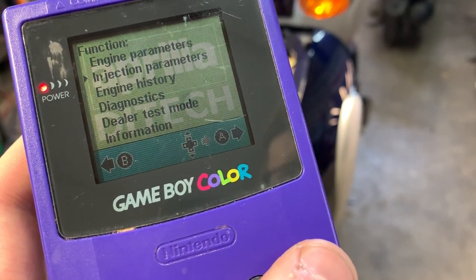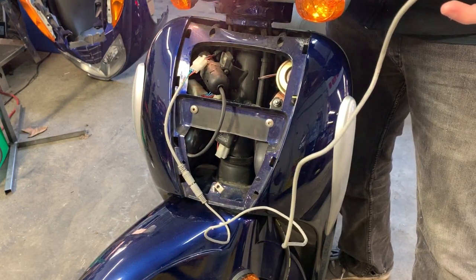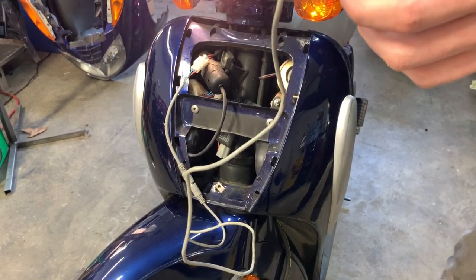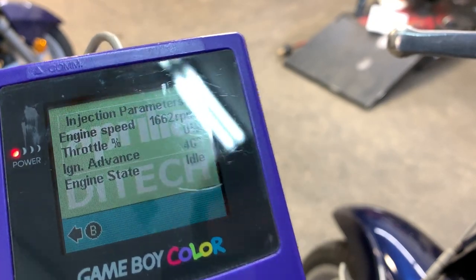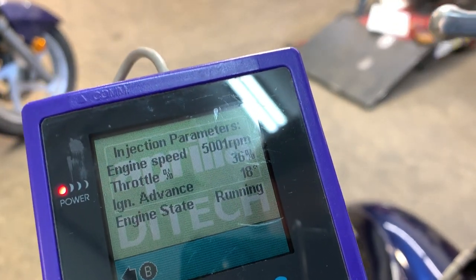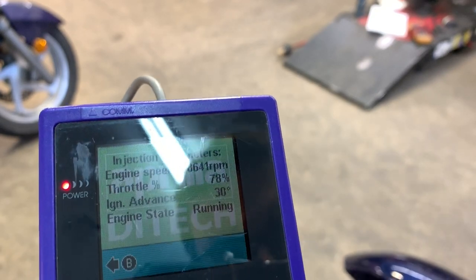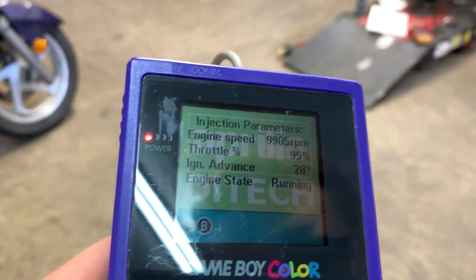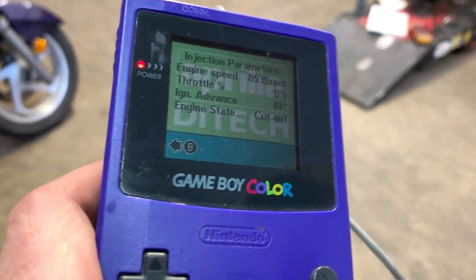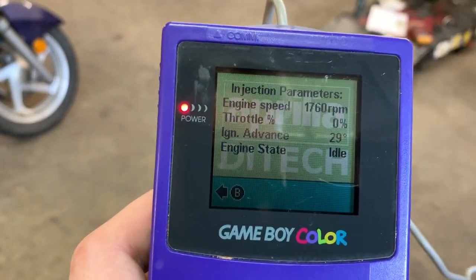So let me show you on this one — go into injection parameters, start up the bike here and show you where this one ends up with the rev limiter. So you can see that was about 10,000 RPMs.